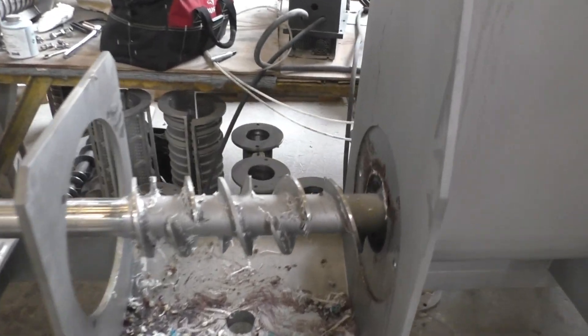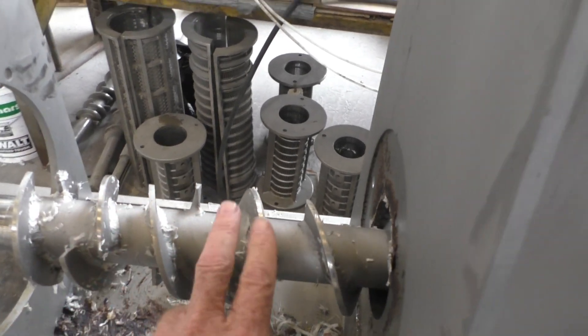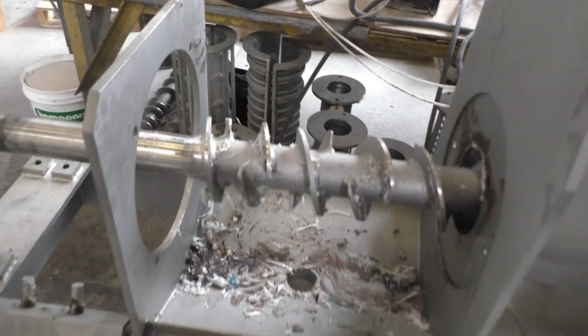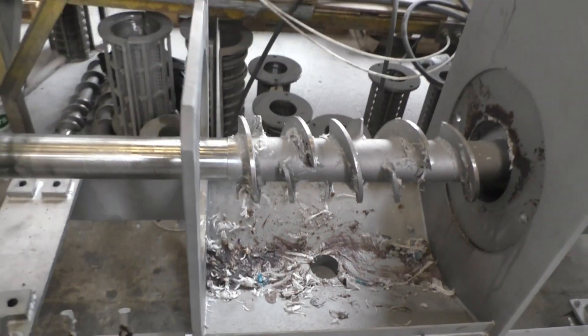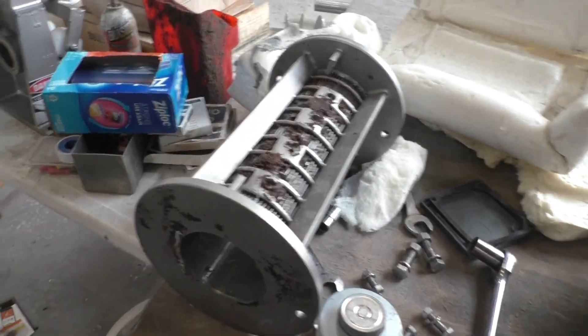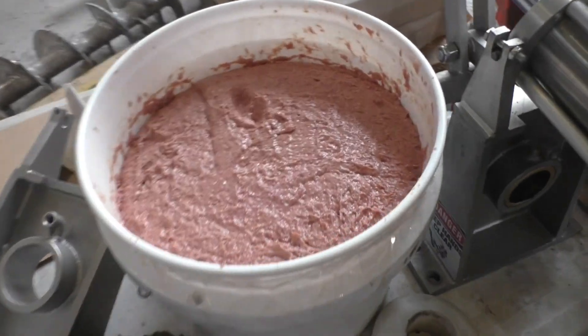This is what the screw looks like. You'll see interruptions in the flight — we have stages of compression: first, second, third, fourth stage of compression. We were running something that had plastic in it earlier today and got that out. Here's the screen we're going to put in, and over here, this is the material we're going to run.